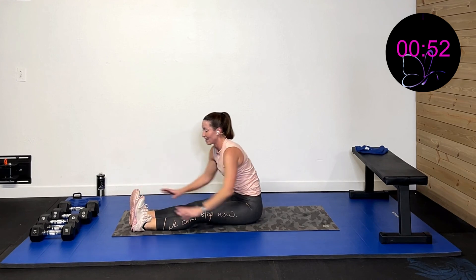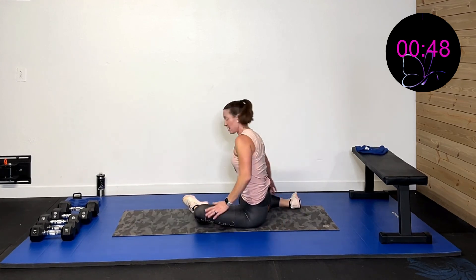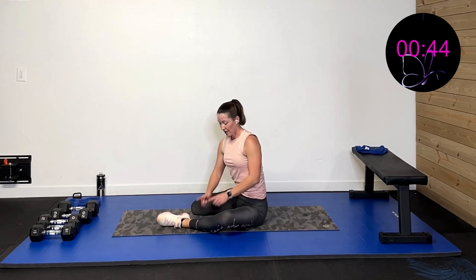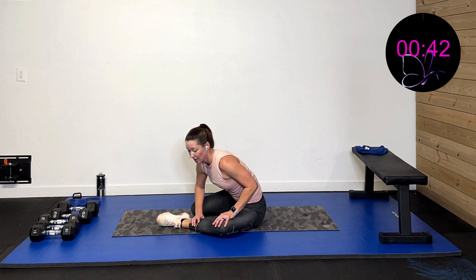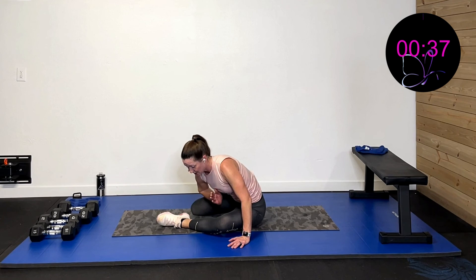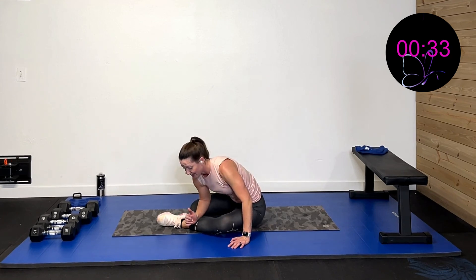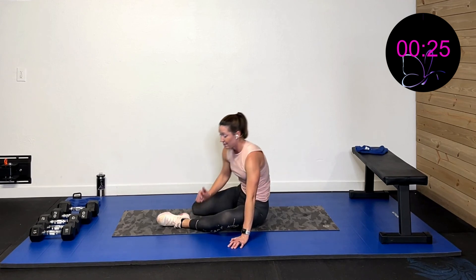Now a 90-90 stretch — 90 degrees and 90 on the hip with some gap in between. Cut through the middle and hinge forward, try to drop both hips. You'll feel both hips stretching. You tend to want to go over one knee — go right through the middle and push both knees down. Challenge! Come up, flip sides, 90 and 90, cut in the middle and come down.